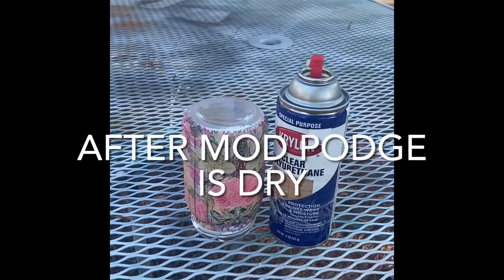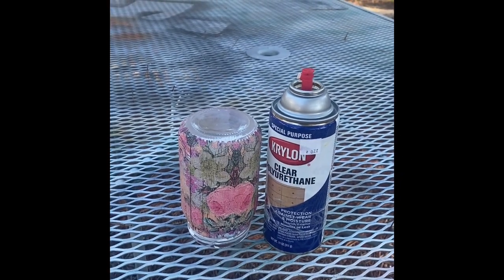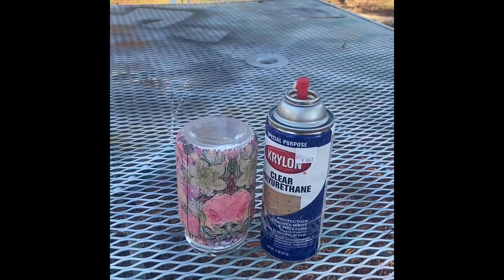I'm going to spray a light coat of clear polyurethane on the Mod Podge jar. After it dries I'm going to spray another very light coat and let it thoroughly dry.